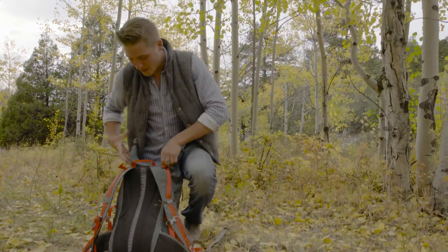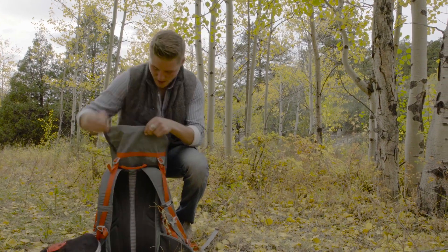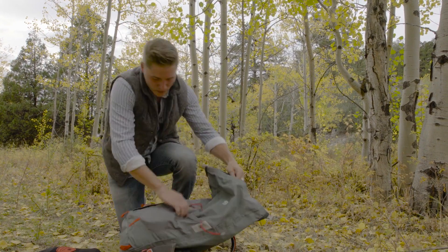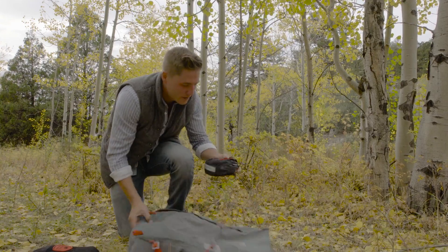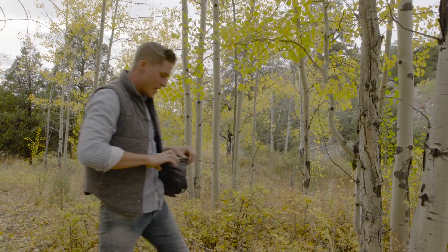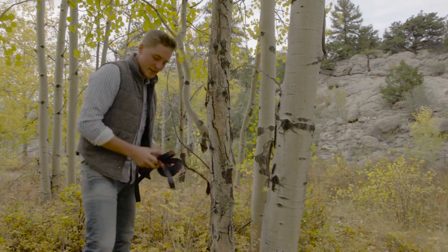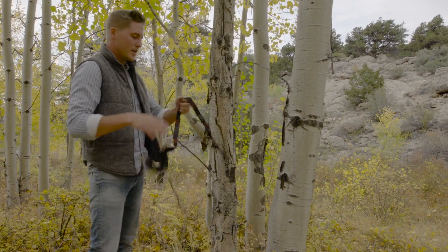Let's get out my Skeeter Beater Pro and trunk straps. You can also get them in Grand Trunk. Let's make it really simple — you can tie off to a redwood tree, an Aspen tree, a rock. This makes things a lot easier when you're setting up.